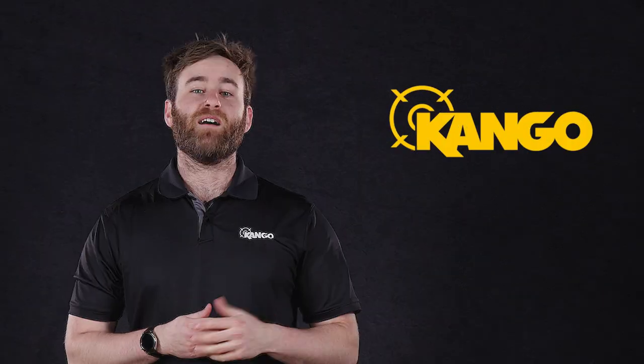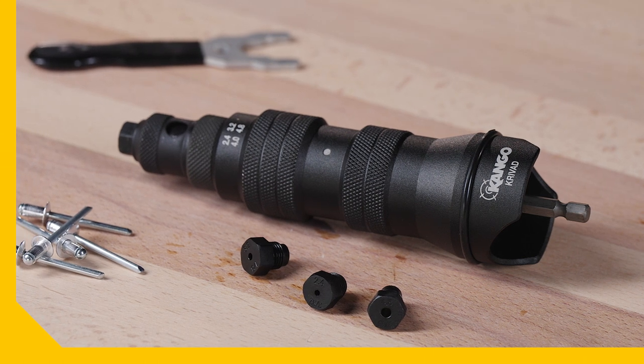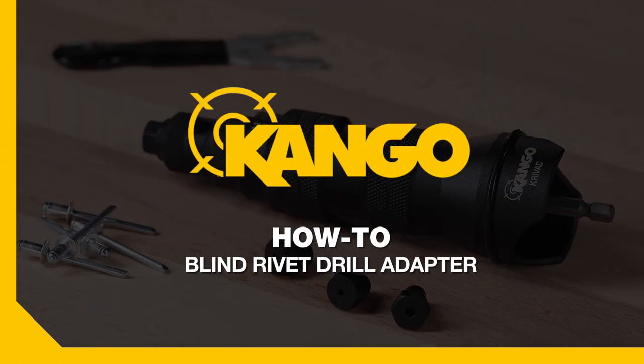It's time to chuck the hand rivet away and give the forearms a rest because Kango's got the tool for you. Let's have a closer look at the Kango Blind Rivet Drill Adapter with a few tips and tricks along the way.